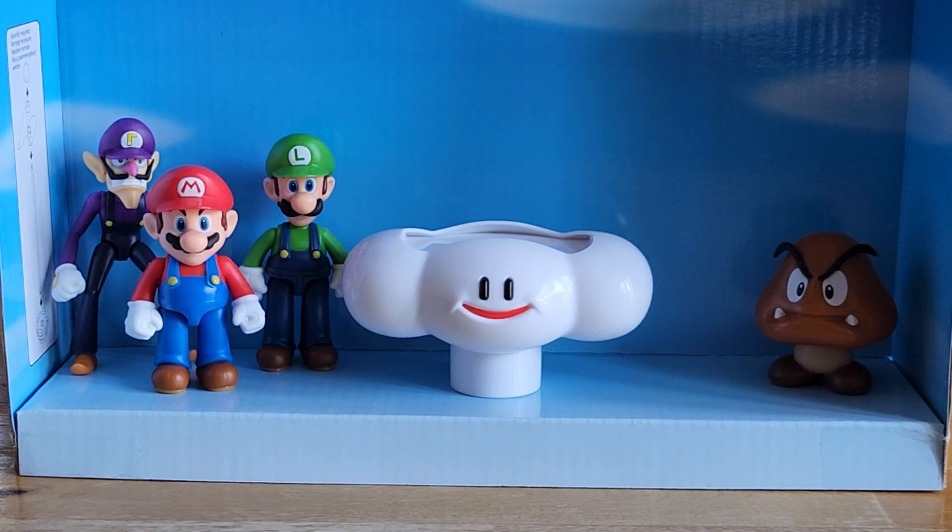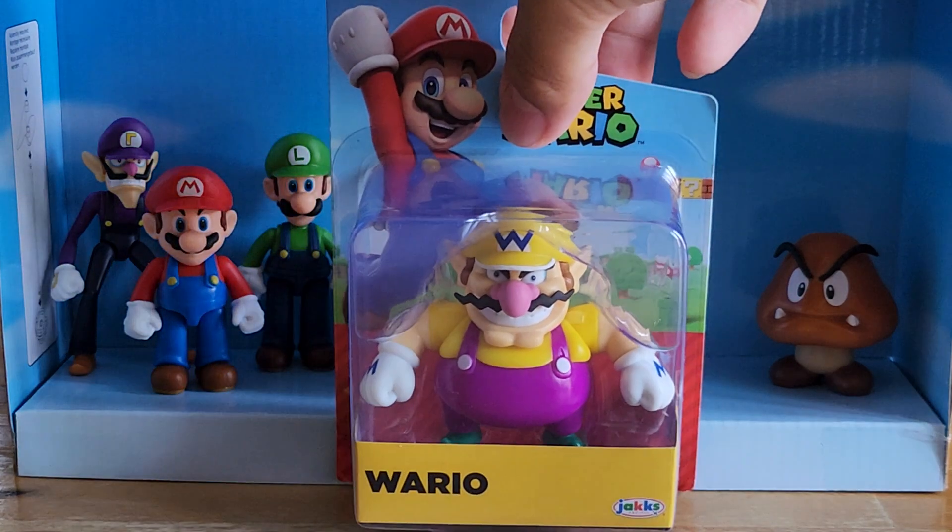Hello there again, it's Joshi Yoshi in Travel, and we're back at it again with another set of Mario figure reviews, and today we'll be reviewing quite a special one, and it will be Wario.